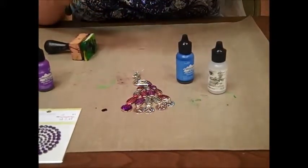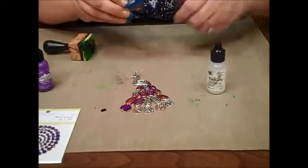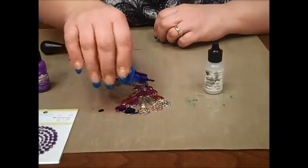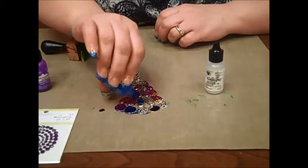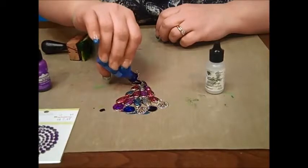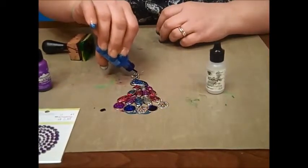Then I'm going to come in with the sailboat blue and put that on there. I'm just going to go in a random pattern until I get the peacock to look how I want it.